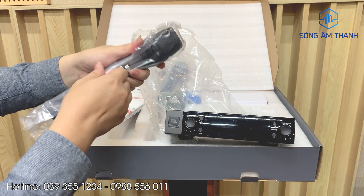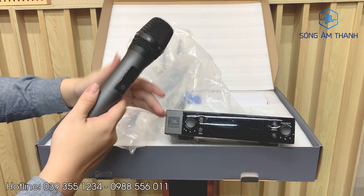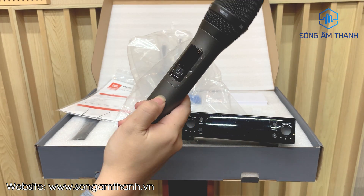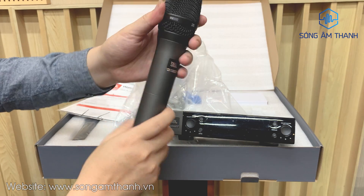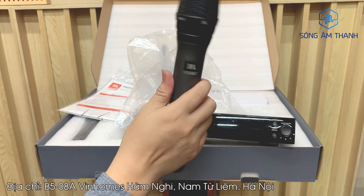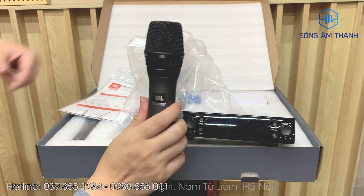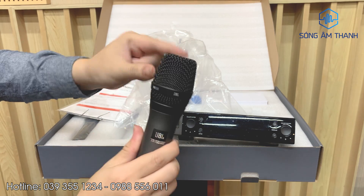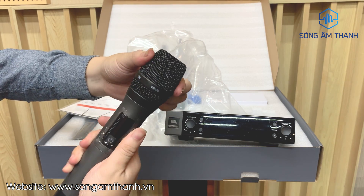Các bác nào sử dụng bộ mic này thì phải nói là quá phê luôn. Tai mic, vỏ của nó được làm bằng kim loại rất mát khi sờ. Dòng này được phủ lano nên không lo vân tay, không lo dính. Và phần đầu trục mic được làm bằng thép không gỉ, bảo vệ phần côn mic bên trong rất tốt.